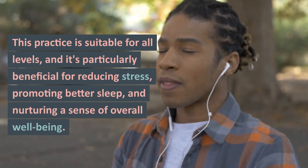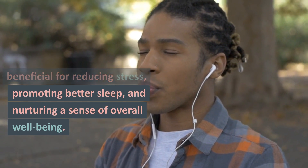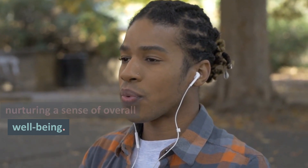This practice is suitable for all levels, and it's particularly beneficial for reducing stress, promoting better sleep, and nurturing a sense of overall well-being.